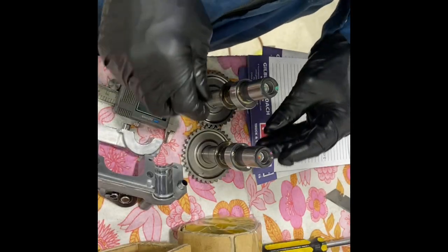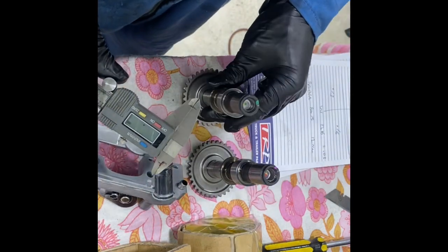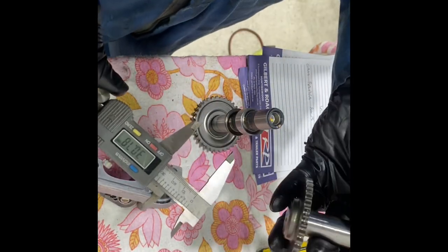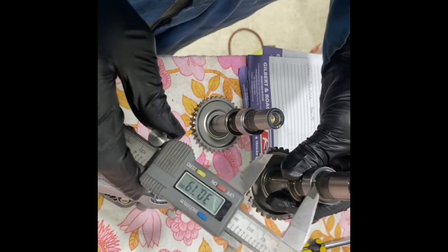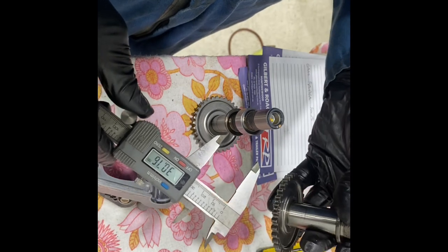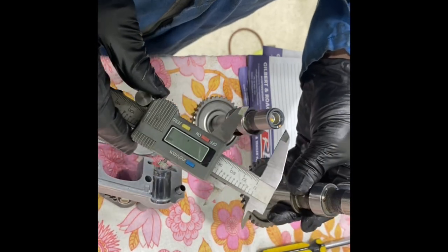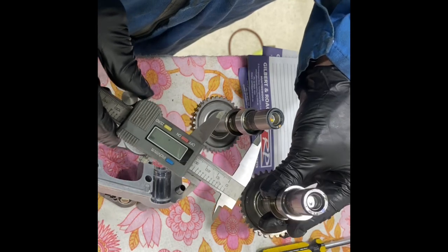We're physically just checking the actual camshafts and the lift is identical. This is an interesting find — it turns out that the only difference in the CBR camshafts is in the actual intake camshaft. So all you need to do is buy the intake camshaft from the CBR. You can leave the standard CRF camshaft in on the exhaust side because that's identical.